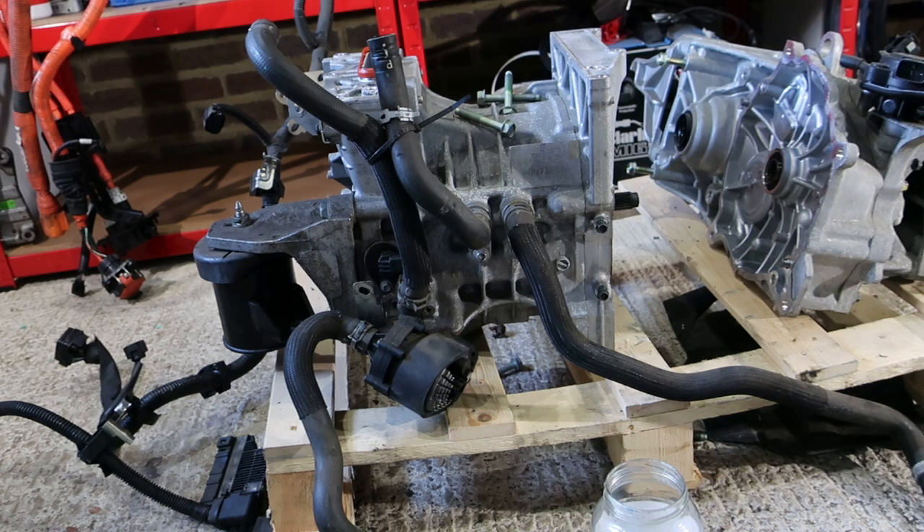There we have them apart. We're just going to clean up and take a few more things off the motor, then get both of these up on the bench.